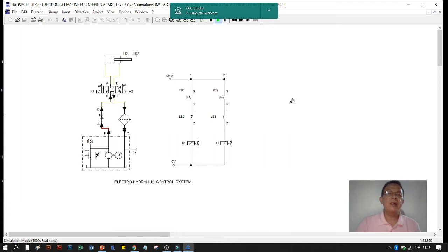We have here the second simulation using Fluid Sim hydraulic. We have the hydraulic control system and the electrical side — same as our diagram — with start button one and start button two. When we simulate the system, the piston moves leaving LS1 and travelling to LS2. LS1 now closes and LS2 opens, which energizes the solenoid.